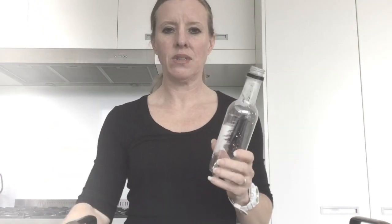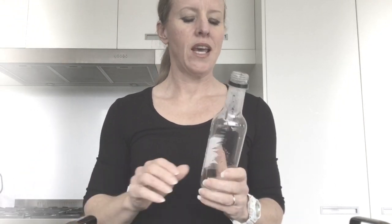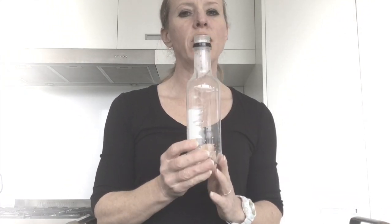Okay, so for our first experiment you're going to need an empty clean drink bottle — the size doesn't matter — and I have got four pushpins. I'm going to go out of shot and fill this drink bottle up with water right to the very top and put on the lid.